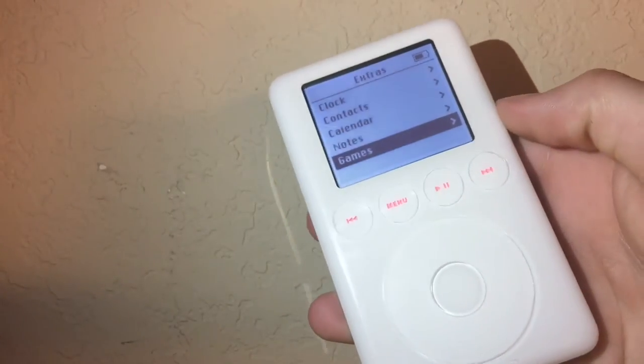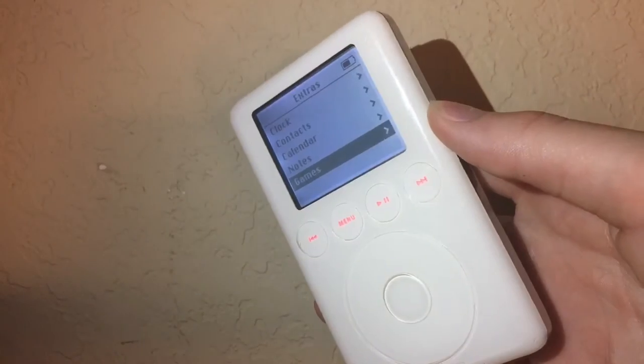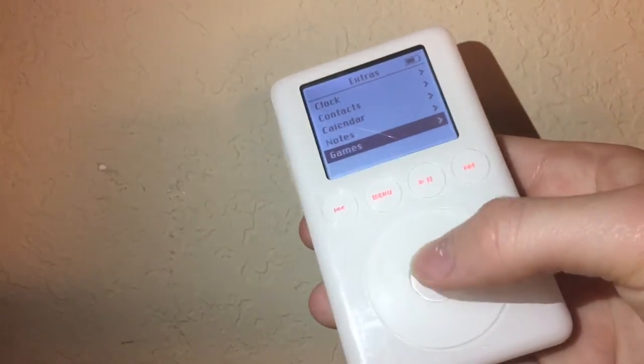This iPod can do more than just play your music. It can do games, notes, calendar, and it could also be used as a flash drive.